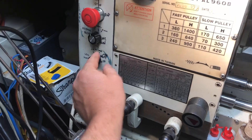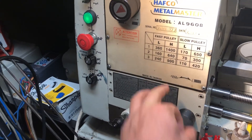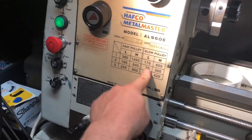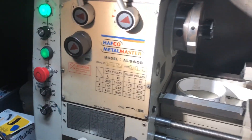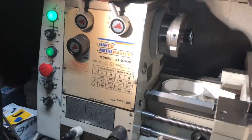When I go to high, I want to set a frequency equivalent to the fast pulley. I should be able to get 70 RPM when I'm in low — equivalent to being in the low pulley position at 70 RPM.